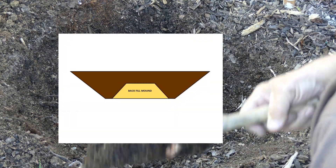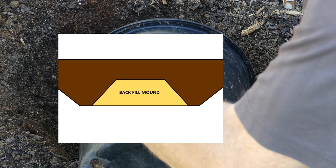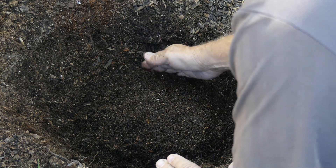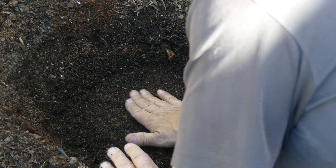The next thing we're going to do is take our mix and make a mound right in the center of the hole. Kind of peak up that center, make a nice little flat landing there — just like that. Pack it down nice.